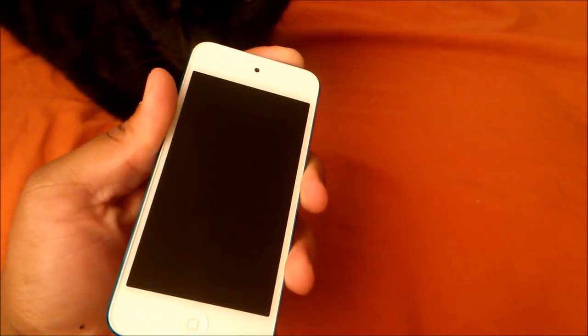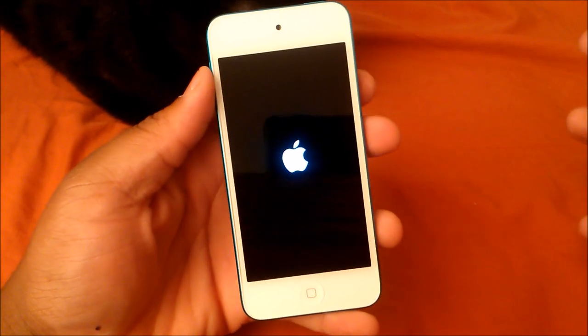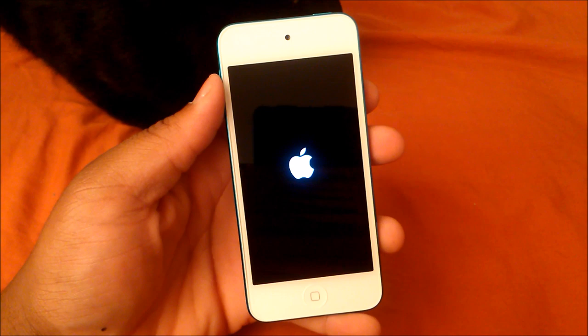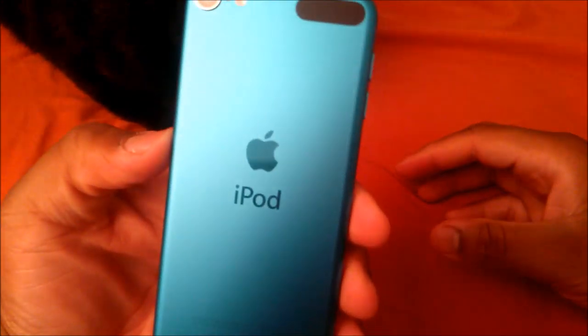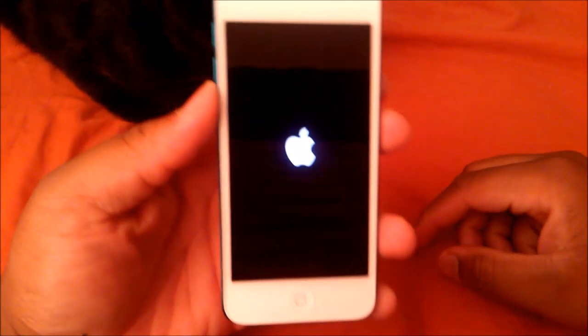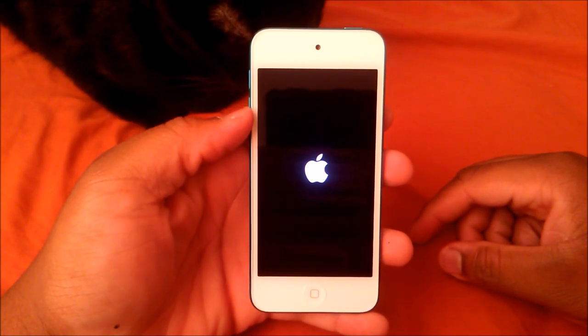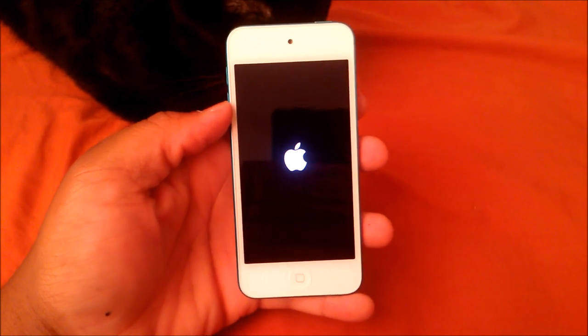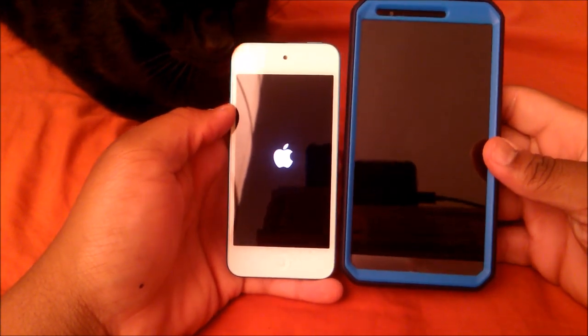What I wish they would have done is kept it to where you still have a black screen instead of a white screen — I'm really not a huge fan of the white, it looks nice but still. Anyway, here it is — the nice blue aluminum backing, and on the front you have the Apple logo and the touchscreen display. Here it is booting up for the first time. It has the A5 dual-core processor in it. Here it is compared next to the LG G3 — goodness gracious, this thing could fit inside of it.